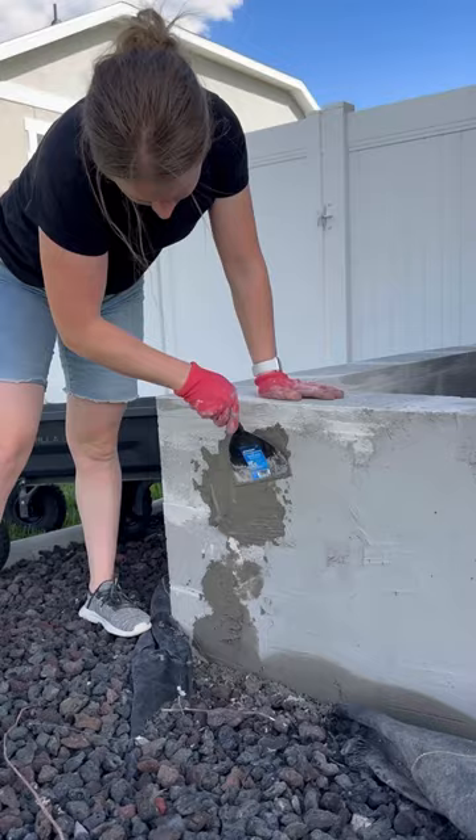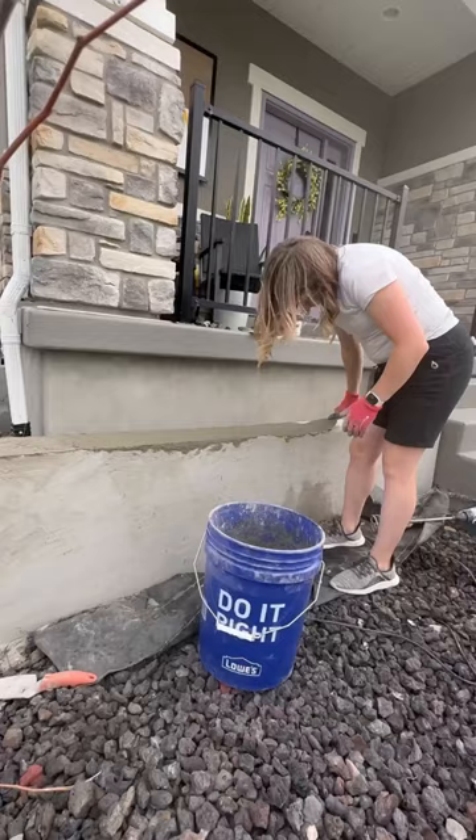Then part three was covering them with stucco. The stucco was a lot harder to work with than I thought, but it definitely gives it a more finished look. It took me a while to finish the stucco, but after it all dried, I came back and knocked off all the sharp edges and sanded it down a bit.